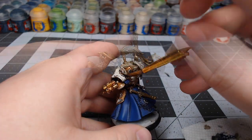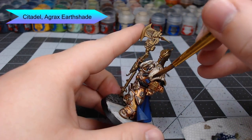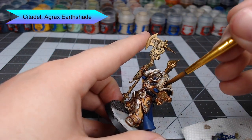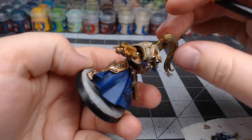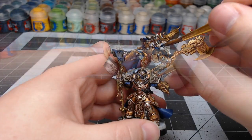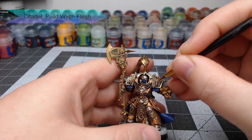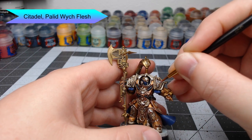With the white in place, we're going to take Agrax Earthshade and wash it over all of the white areas we just painted. If I were to do this again, I would actually water down the Agrax a little bit because it went on just a little too heavy for my preferences. Once that shade is dried, we're going to go back through using Pallid Wych Flesh and highlight each of the different feathers on the eagle.